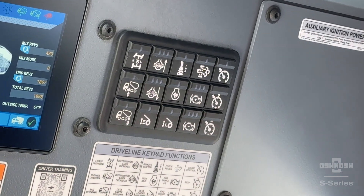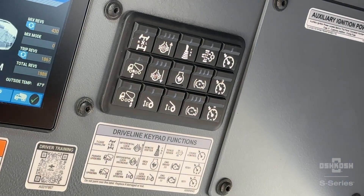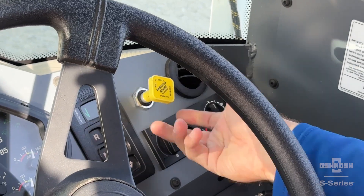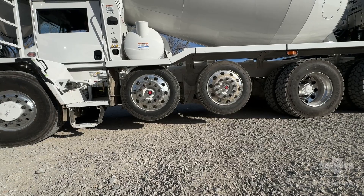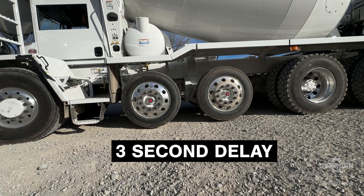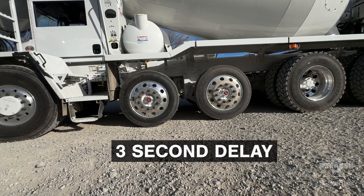To deploy either the pusher axle or the tag axle, press the button once. If the vehicle is stationary and the park brake is applied, a multi-tone alarm will sound and the vehicle will wait three seconds before it deploys the axle.